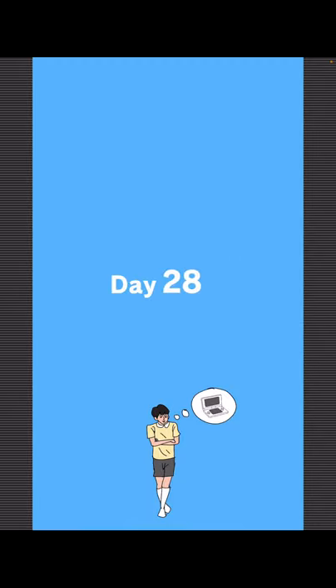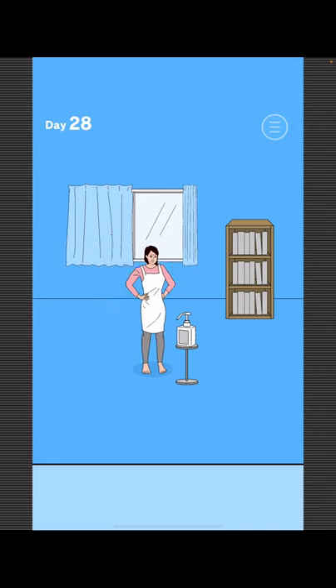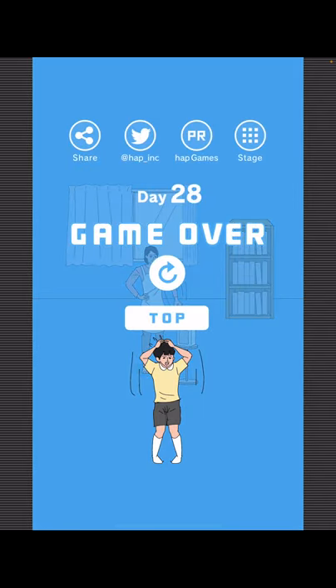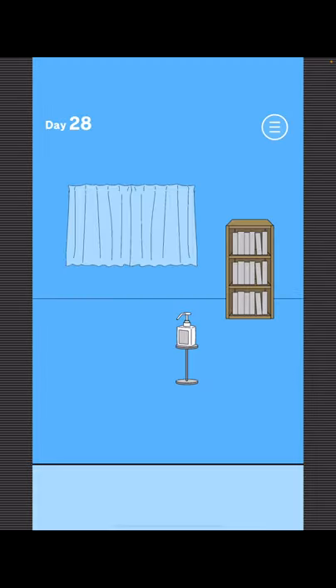Now to find Mom — this is a COVID level. Just touch anything. She wants you to use disinfectant or antibacterial. Use the antibacterial, then tap the middle bookshelf. Now use the antibacterial again. And take your game.